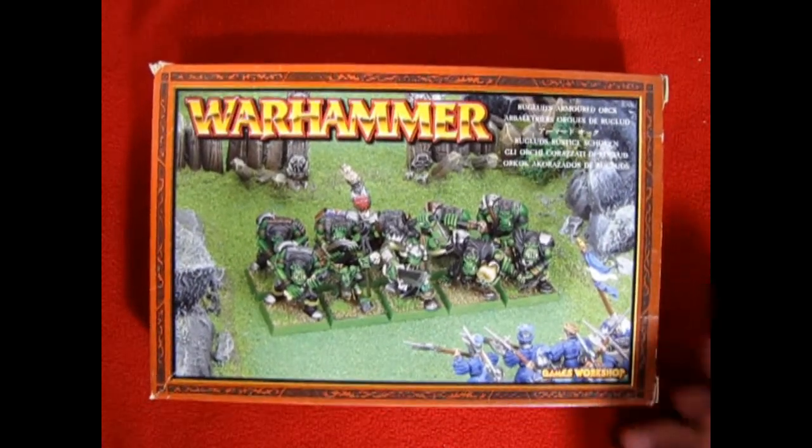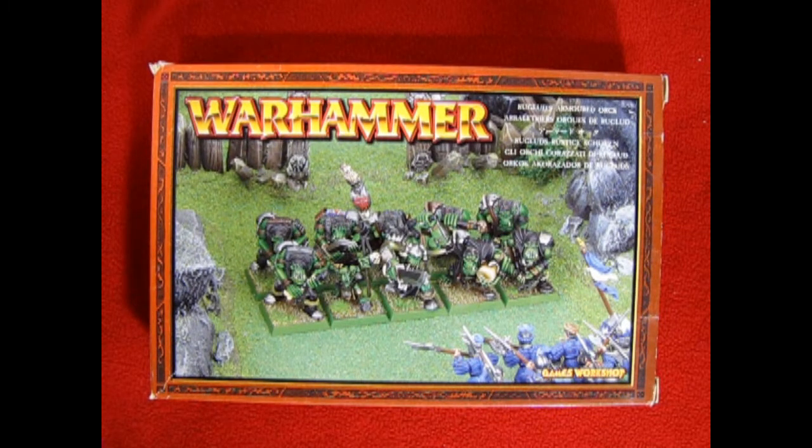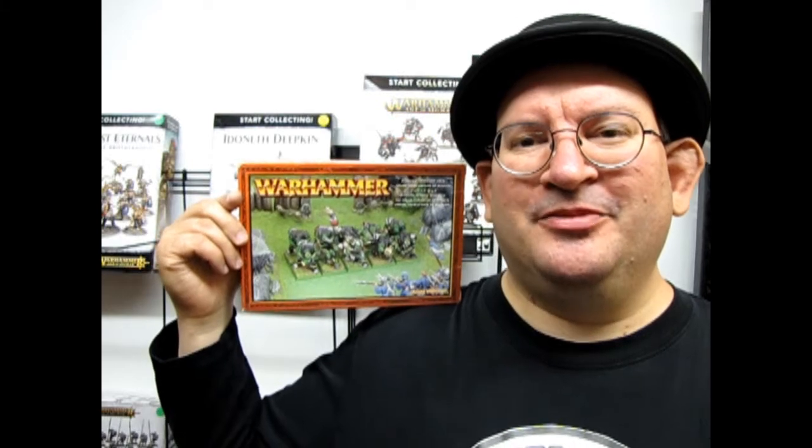And that completes our look at Ruglud's Armored Orcs. If you've built this model kit in the past and played with it in maybe Warhammer Fantasy 6th edition or so, let us know down in the comments. You can also use this unit in Warhammer Age of Sigmar in the compendiums for Orcs as mercenary Orcs — and if you've done that, let us know how that worked in the comment section down below. If you'd like to share your models, please post the pictures on our Facebook page and I will leave the link for that in the description below.